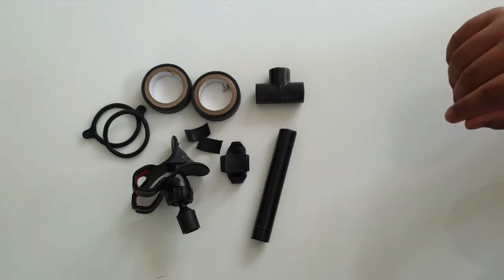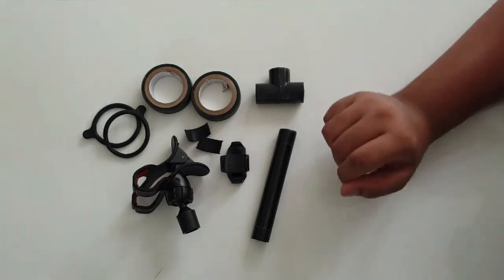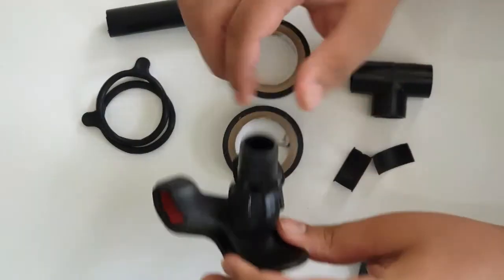Then, when you come here, you will be able to do it. There is a mobile holder and there is a D-joint.